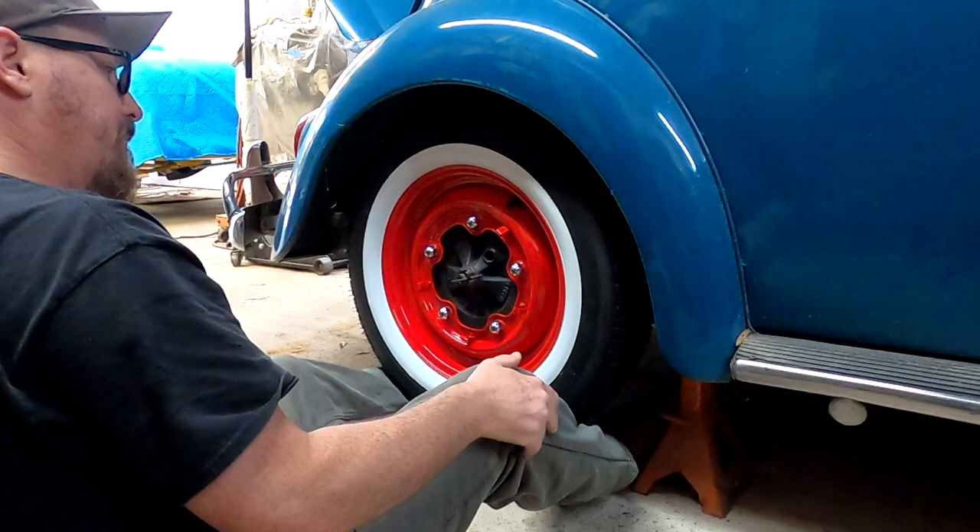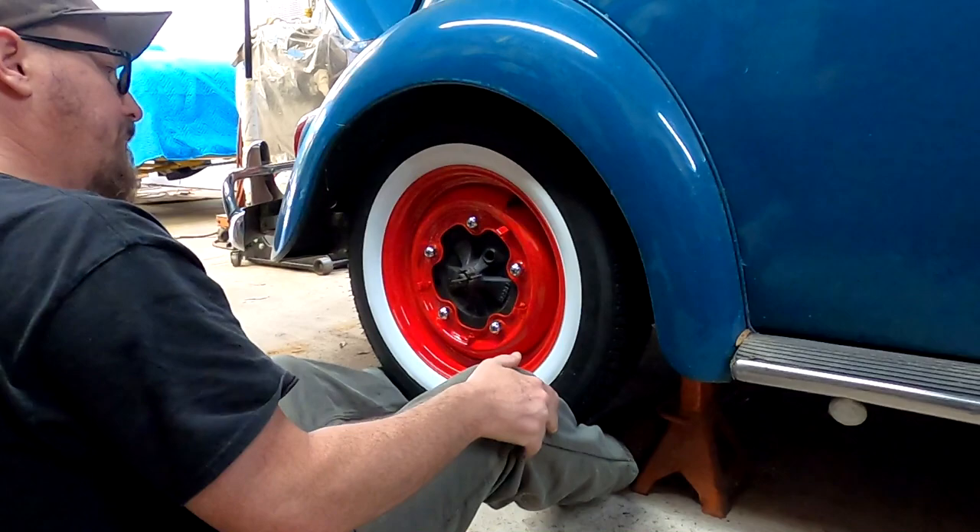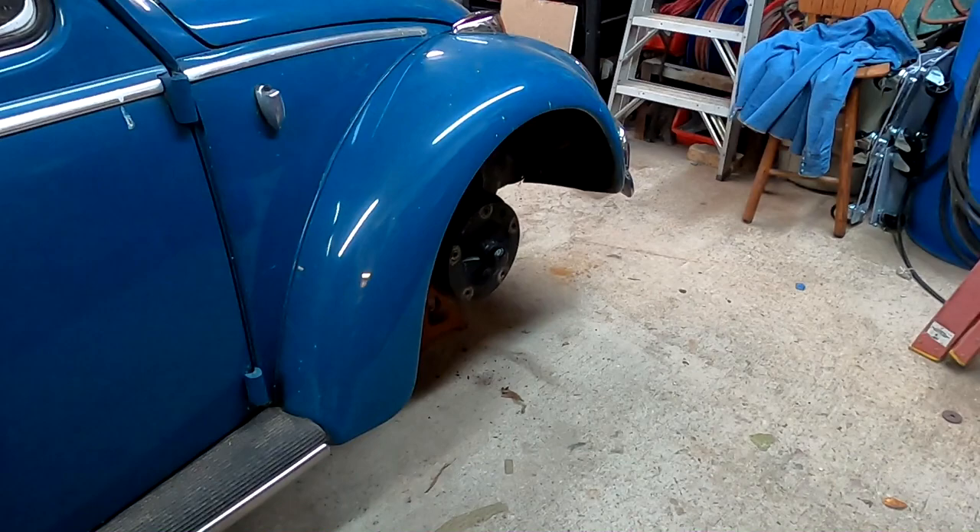Alright, that one's on. Let's get the other three. Get our little 135 put on.